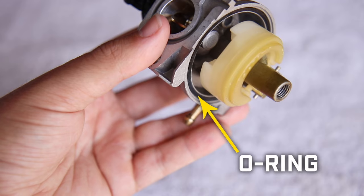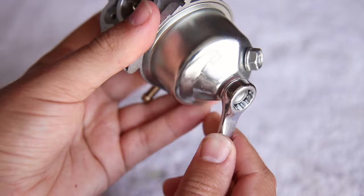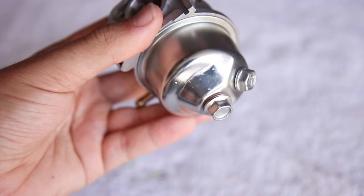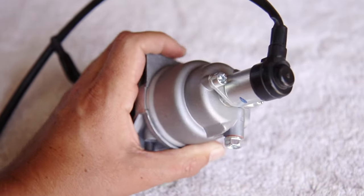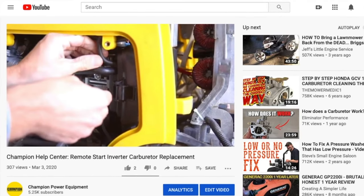Make sure the O-ring is in place, and replace the float bowl in the correct orientation and tighten the bolt on the base of the carburetor. If your unit has a solenoid, replace it as well. Then follow the steps in your unit's carburetor replacement video to reinstall the carburetor on your unit.